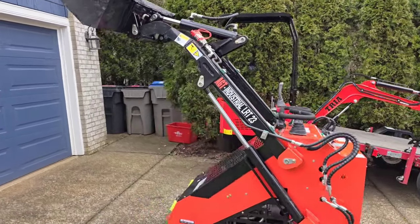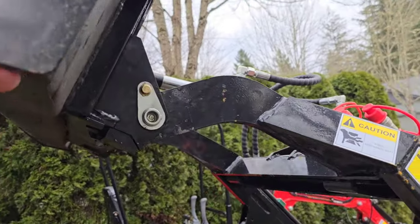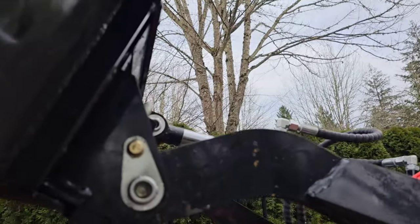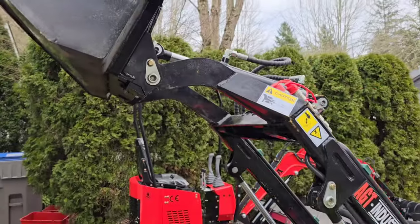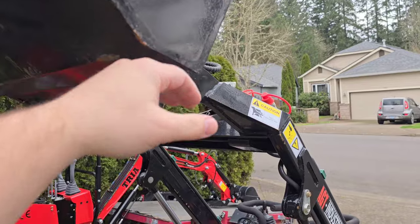There it is at full extension. The bottom of this bucket right here is just past the top of my head, and I'm 5'6" — so the bucket bottom reaches above 5'6".